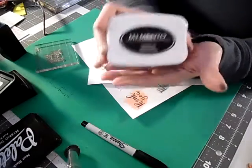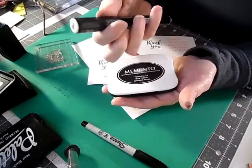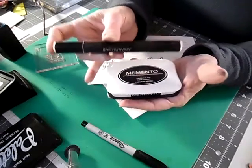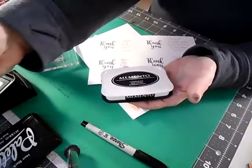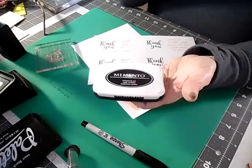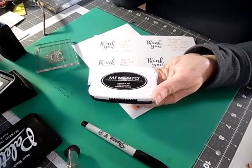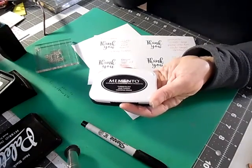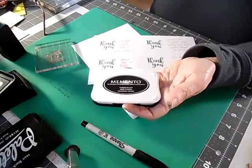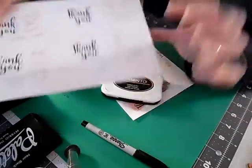The next one I have is Memento, the Tuxedo Black. The reason I have this is because I ordered some Spectrum Noir alcohol markers. I wanted alcohol markers for the blending effects — I can't afford Copics right now, and I'm just starting out. I bought the 72-piece set from HSN using flex pay, and I only have two more payments. Spectrum Noir from Crafter's Companion is a very good product, and Memento is awesome for use with alcohol markers.